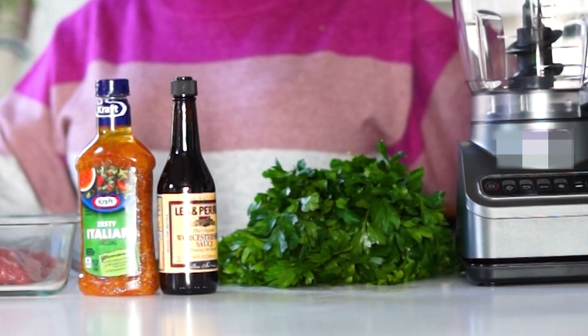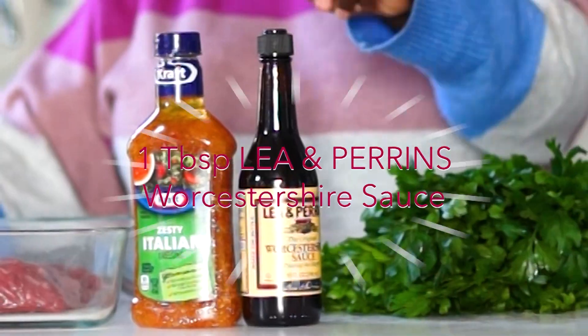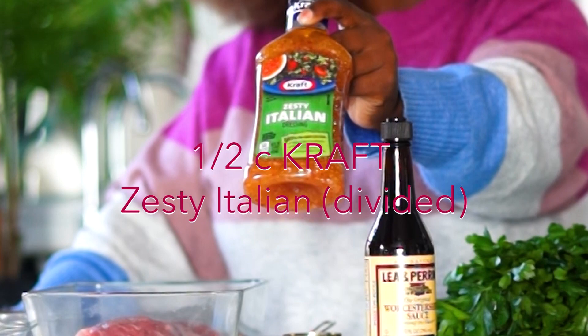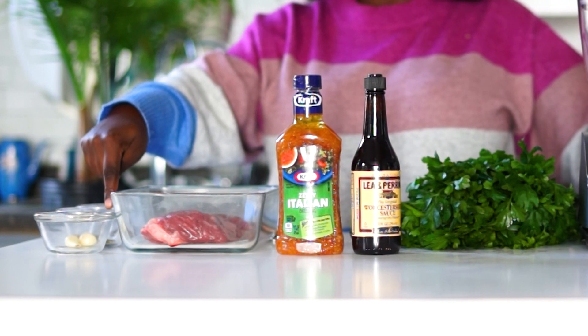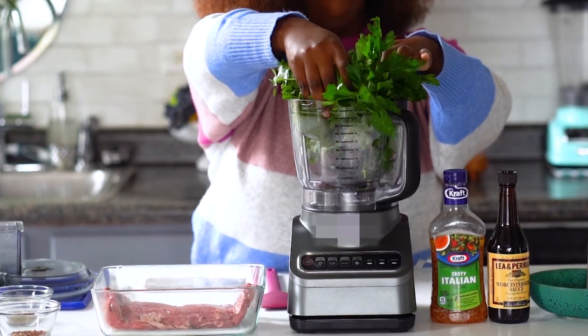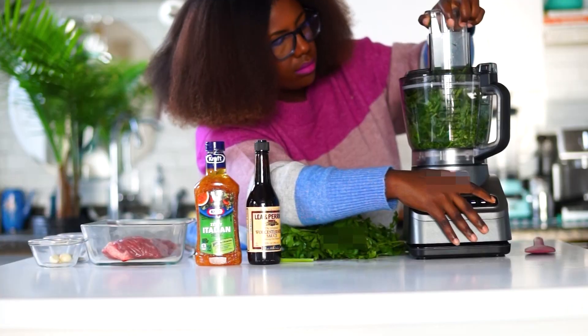So to get started, we're going to have 5 cups of parsley, a tablespoon of Worcestershire, a half a cup of Zesty Italian, 1 pound of skirt steak, 2 garlic cloves, 2 teaspoons of oregano, and a half a teaspoon of crushed red pepper. And that's all you're going to need for the first part of this recipe, which is creating the marinade for the steak.